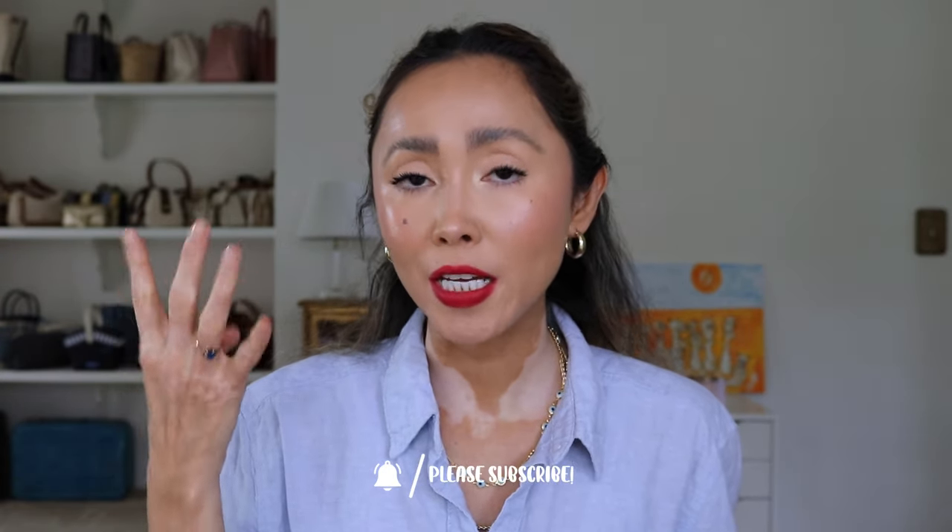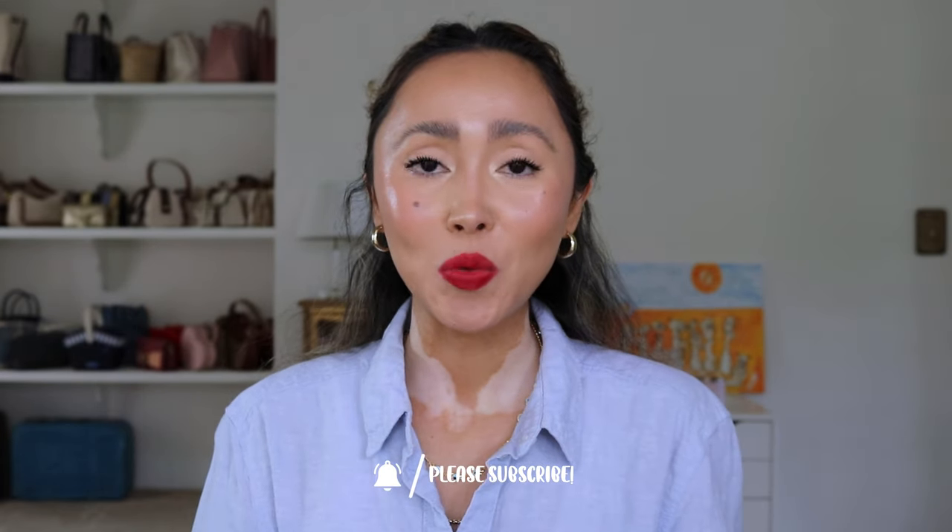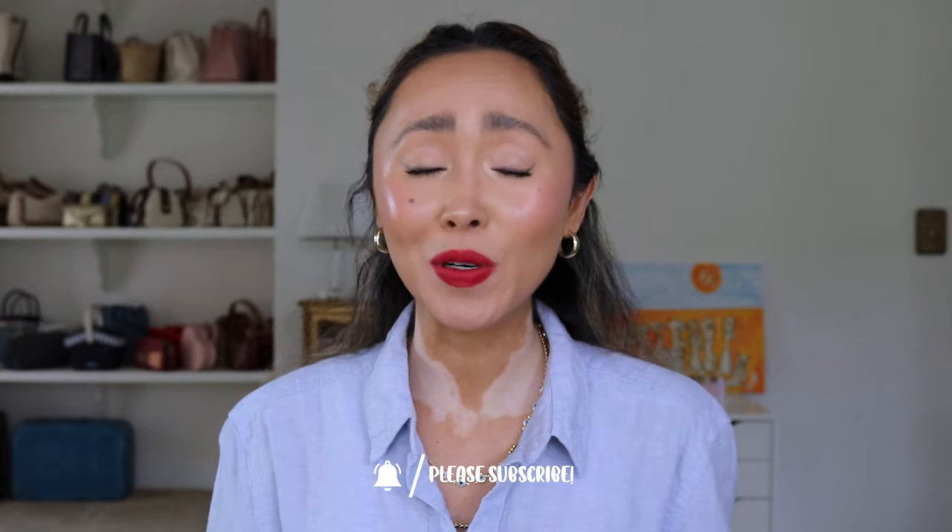I was very excited to try these lipsticks and we're going to do it today for the first time. I'm going to be doing some hand swatches and some lip swatches. I picked four of the shades — one neutral or nude, one pink, and two reds.